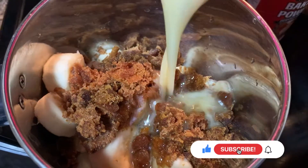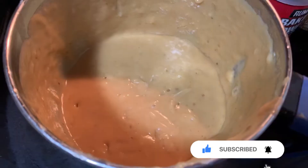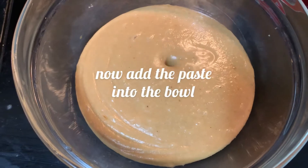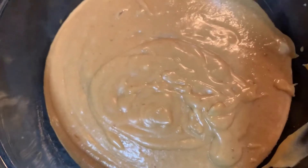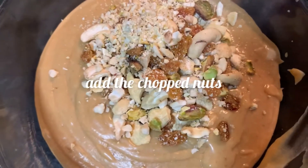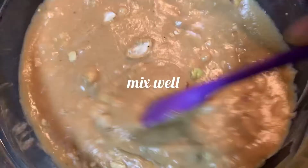Now add the paste into the bowl and add the chopped nuts. Mix well — you can add any nuts you want, including dates.